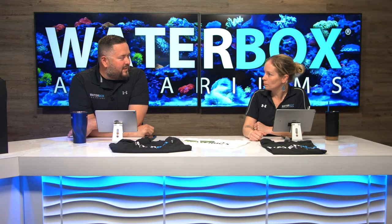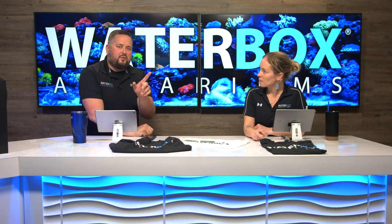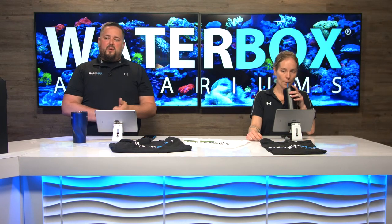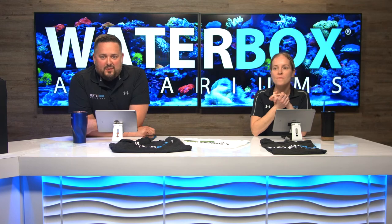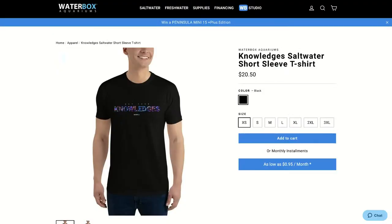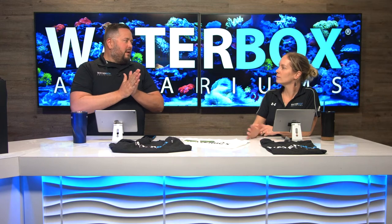We always talk about dropping knowledges on this show — and now by popular demand, we actually have a Knowledges shirt. You can go to our website and get them for the saltwater and freshwater version of the Knowledges. Check it out in the swag section. Because that's what we do — we're dropping knowledges on Waterbox Live every Wednesday at 6 p.m. Eastern. Learn something new every week.